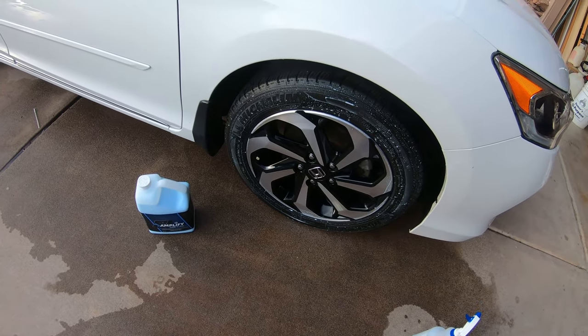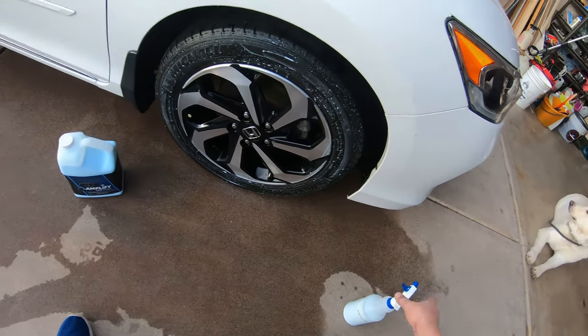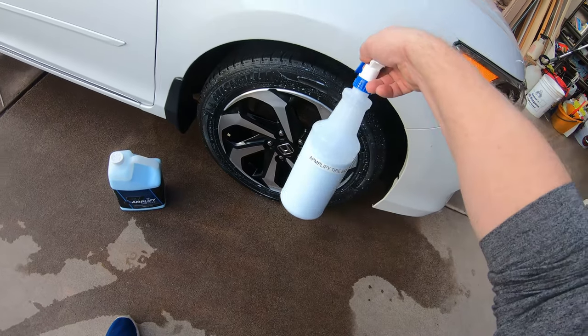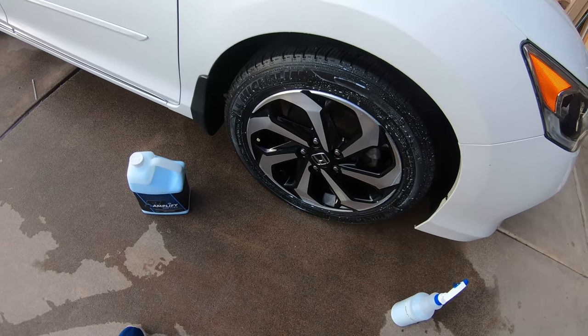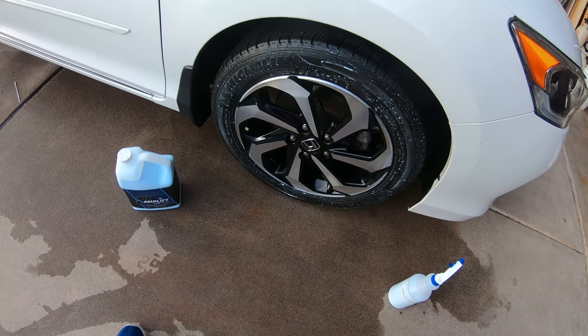They had a posting on their Facebook and it just came out amazing. So 4 to 1 Amplify Tire SiO2 tire dressing — we'll be back with the final results.